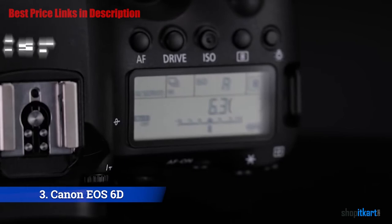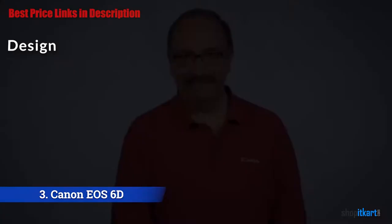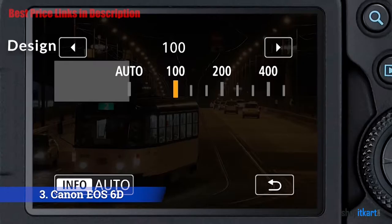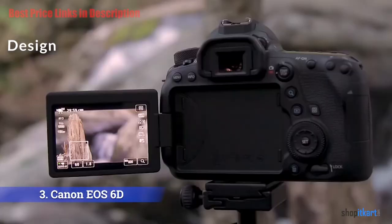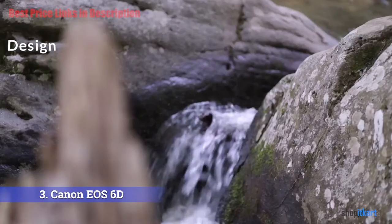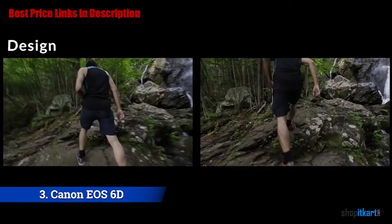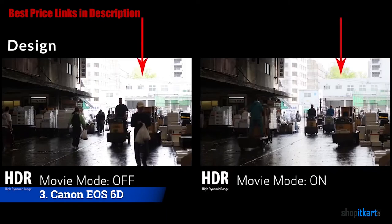The 6D Mark II is similar in size and weight to the original 6D. It's compact for a full-frame body, measuring 4.4 by 5.7 by 2.9 inches and weighing 1.7 pounds without a lens. Like most SLRs, it's finished in matte black with a rubberized covering. The viewfinder is a glass pentaprism design with 0.71x magnification. Top controls include a locking mode dial, a monochrome information LCD, and buttons to adjust the AF mode, drive setting, ISO, and metering pattern. Menu and info buttons sit to the left of the eyecup on the rear, and the switch to toggle between still and video capture is to its right.